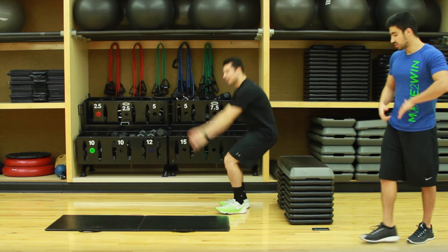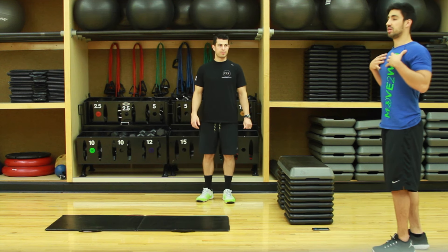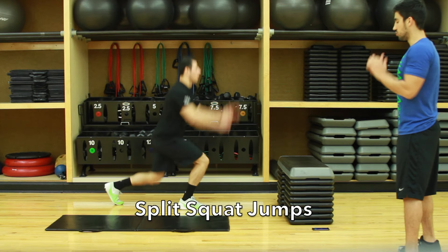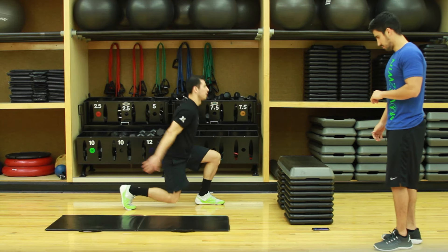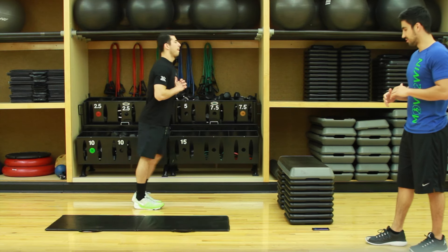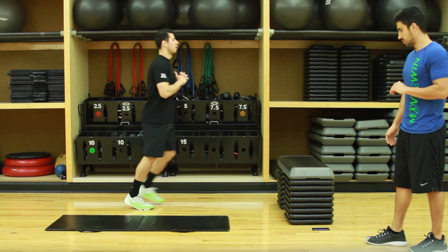Next we're gonna go right into split squat jumps. Biggest thing here: keep your body up straight, knees at about 90 degrees, explode up, use the arms to get momentum. If these are too difficult, one way is forward lunges — same thing, just keep it at a nice pace, keep the heart rate up.